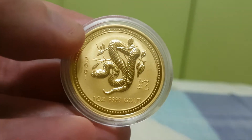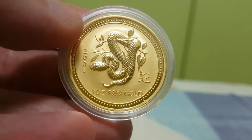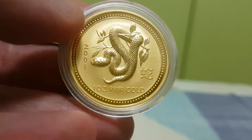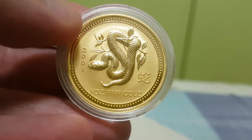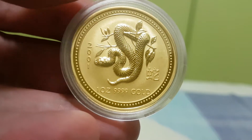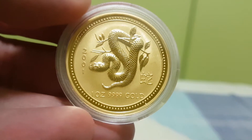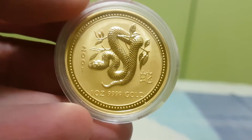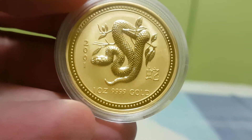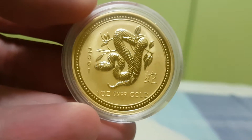So side by side both are beautiful, but I have to pick the first series as the design favorite for the snake. I really like the design — I'd give it nine out of ten. When I first bought it, gold was relatively high and I got it from APMEX, but I don't regret it. If you like snakes and appreciate beautiful coins, you should get it if you can find it at a reasonable price.